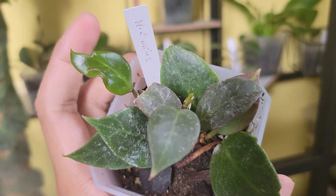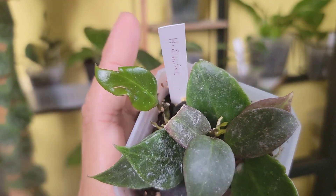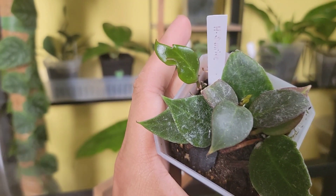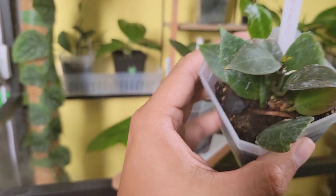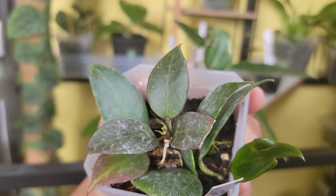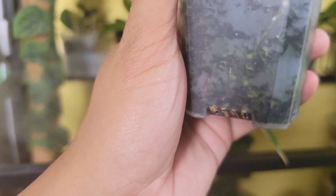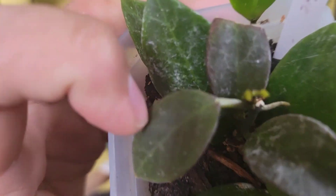This one has been on my wish list for so long. I bought one from a Facebook seller — it wasn't rooted, so I had to root it. Then from that bundle seller I also bought another one because I want a fuller plant. This is the result of all those cuttings. It is fully rooted and I'm just waiting for it to sun-stress.